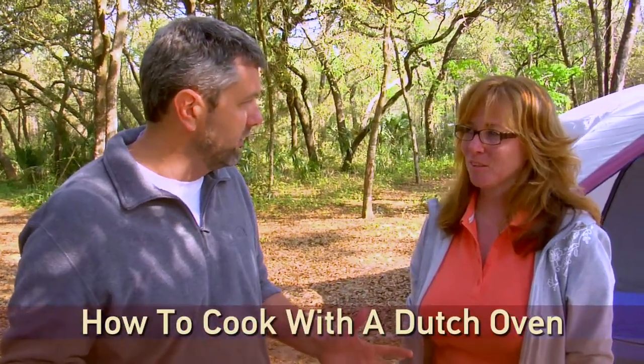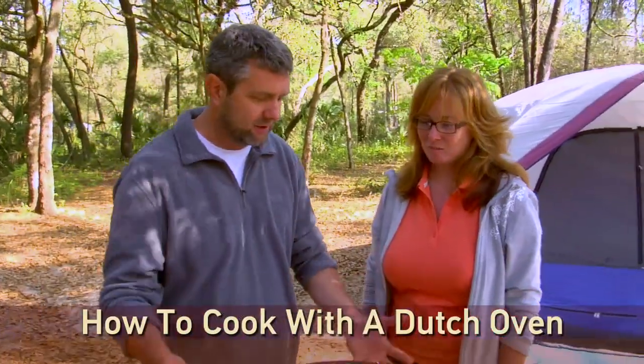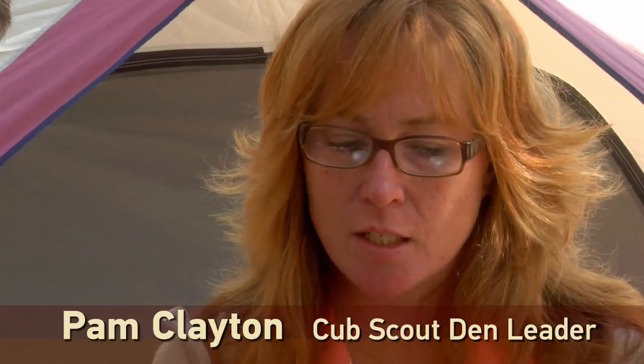Pam, Dutch Oven 101. What do we need to know? What is this? How does it cook food? This is a one-pot dish. Things that you cook in there, you dump all your ingredients in and you cook it.